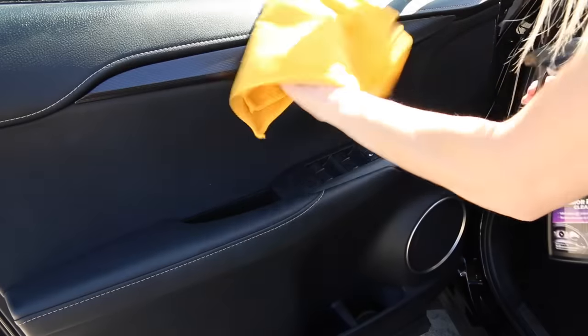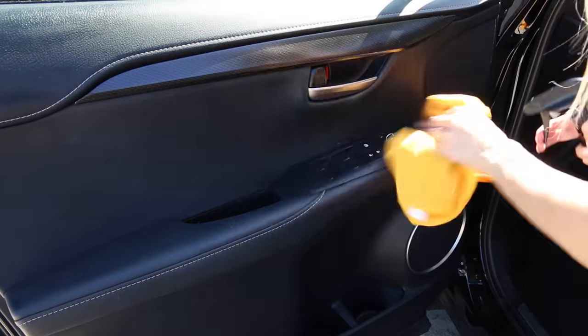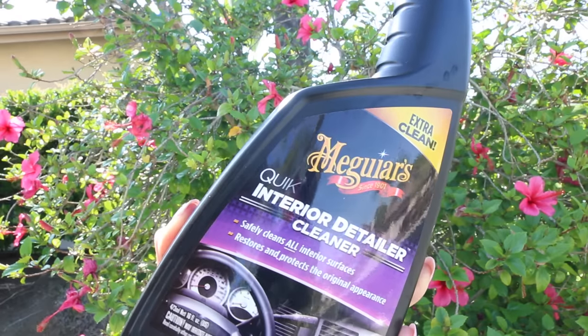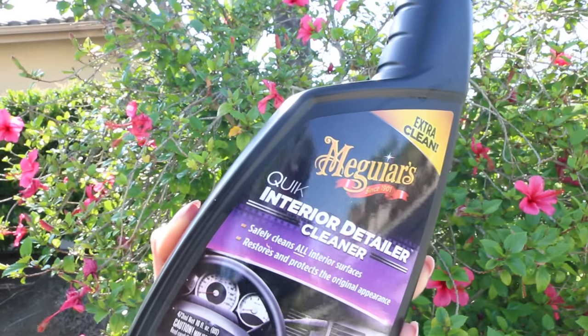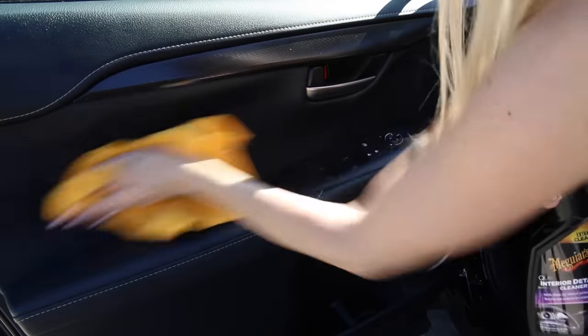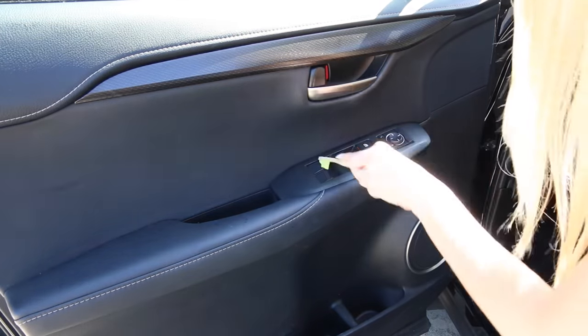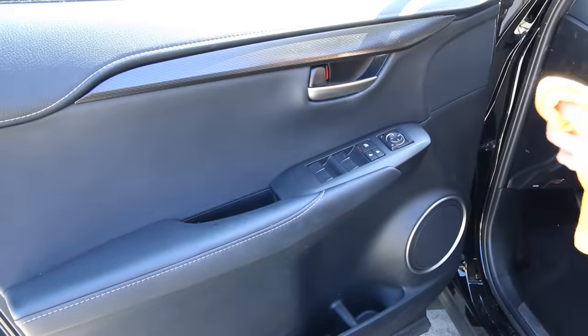For cleaning our interior car surfaces, I use this interior detailer cleaner that I found on Amazon. What I like about this is that it works on various different surfaces in your car — vinyl, plastics, leather, rubber, metal, and LCD navigation screens. It's really easy: just one product that cleans so many different surfaces.